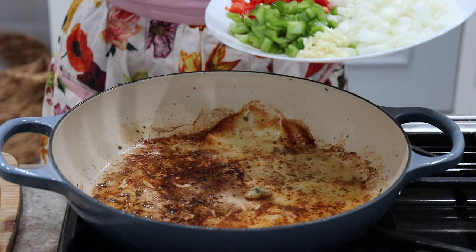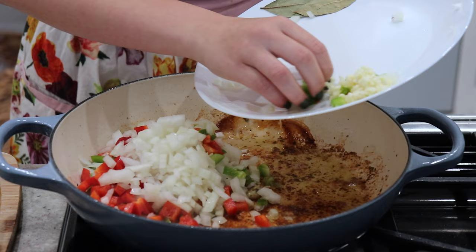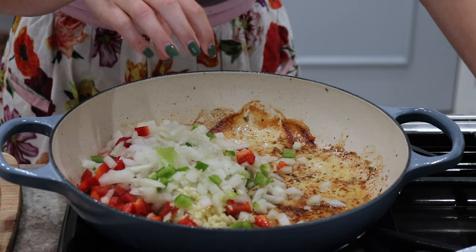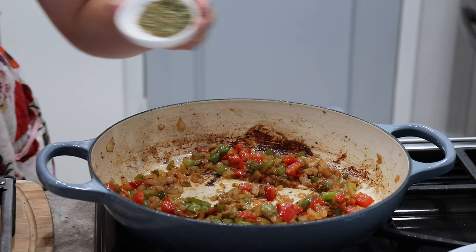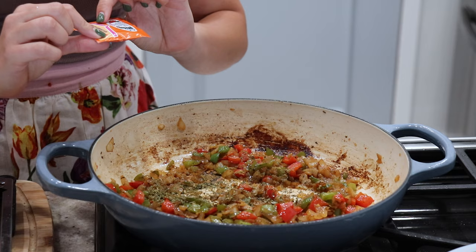Now to the same pot I'm going to add my green peppers, red peppers, and onion. I'm also going to add the garlic — I normally don't add garlic with the rest of the veggies at the same time, but it's happening today; I just have to make sure I don't burn it. After about five minutes you'll have something that looks like this — the onions and peppers are very nice and tender. Now I'm going to add the rest of the spices: cilantro, oregano, and cumin, plus a packet of sazon Goya with coriander and annatto.